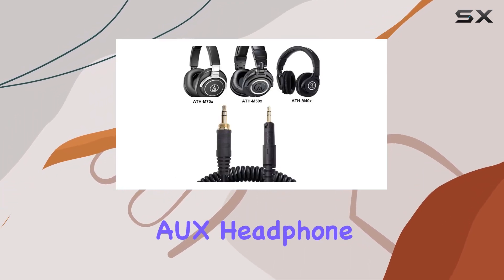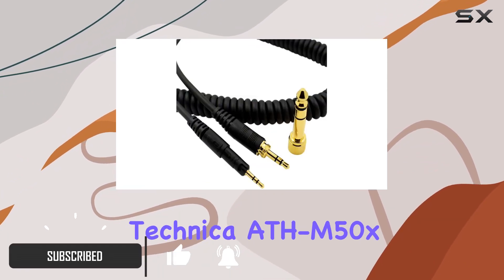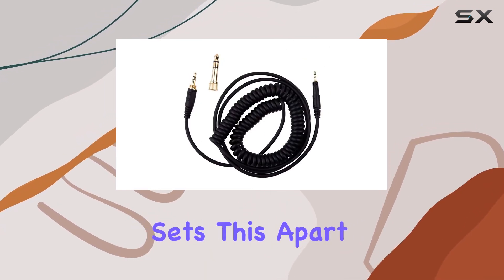This coiled AUX headphone extension cord is not just a cable — it's a game changer for your Audio-Technica ATH-M50X, M40X, and M70X headphones. What sets this apart?